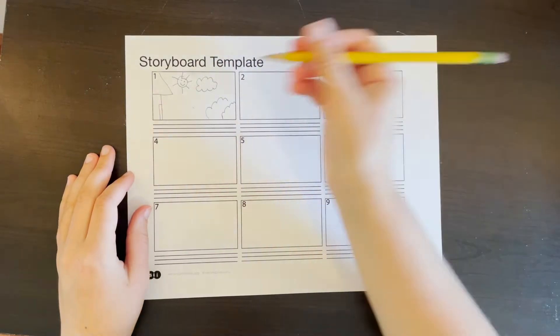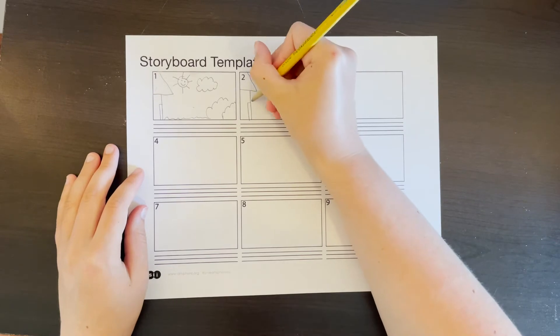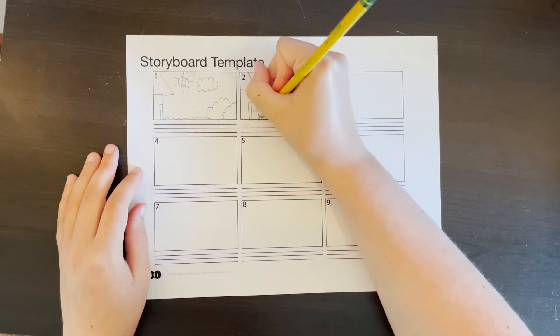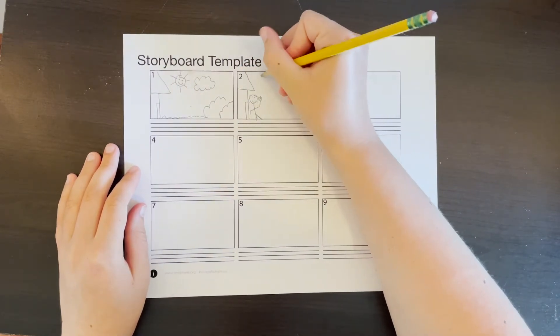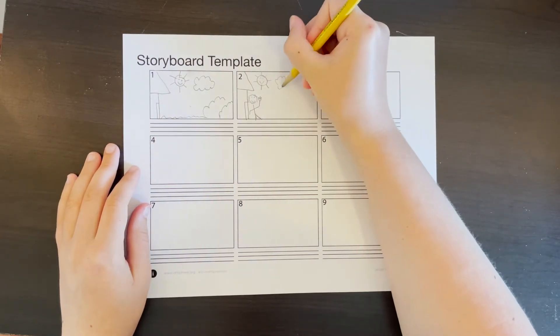First, print out the storyboard template that Artsphere provides in the description down below. Then, in each box, draw the action of what you want your character to do in that scene, like so. When drawing your storyboards, details aren't important as long as you have a general idea of what that shot will look like.